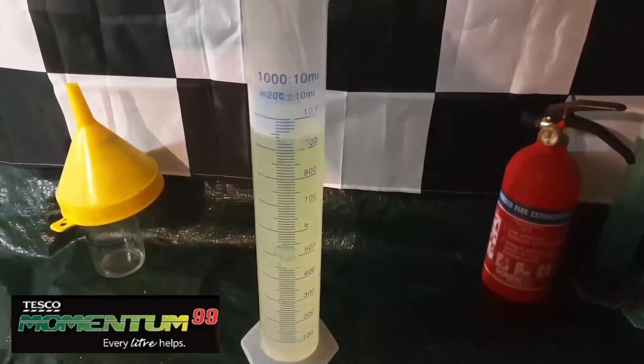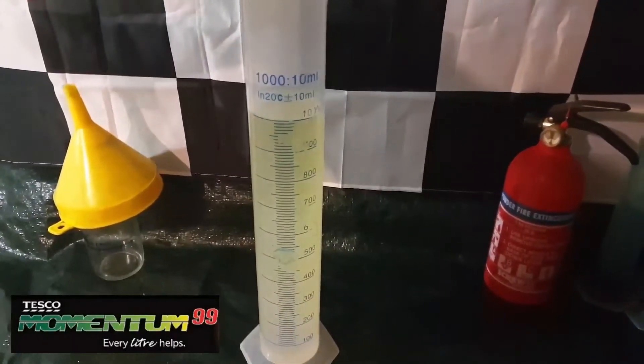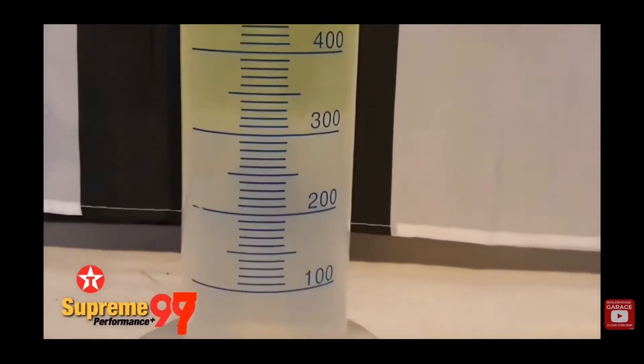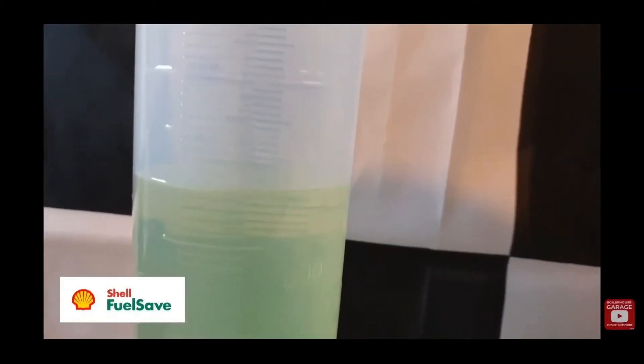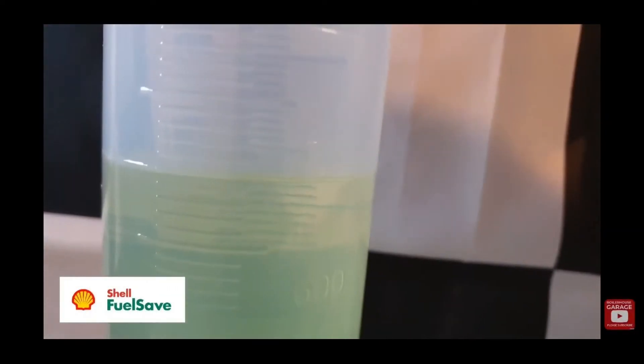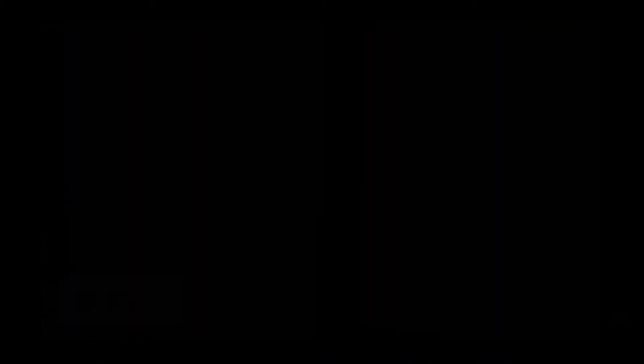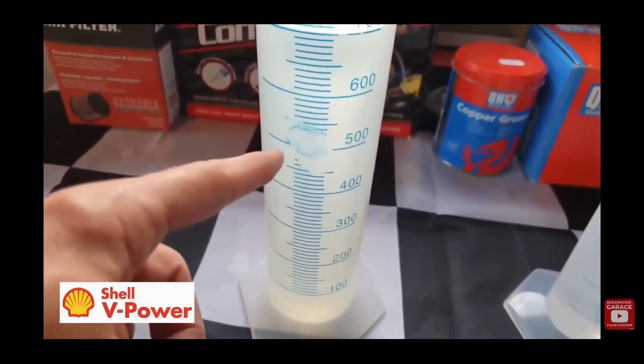You'll notice that Momentum is a darker yellow colour, similar to the Tesco Supreme 97 we tested and found to contain 2.5% corn alcohol, and the Shell Fuel Save E10 that turned out to be E5. Compare this with the much clearer Shell V-Power that we know to be ethanol free. Could the yellow tint be an indicator of ethanol blended fuel?